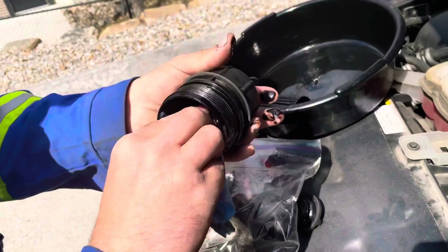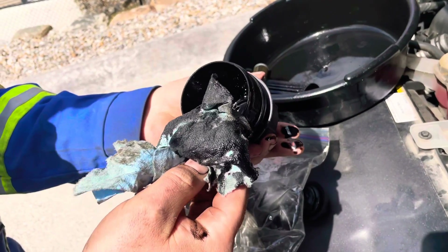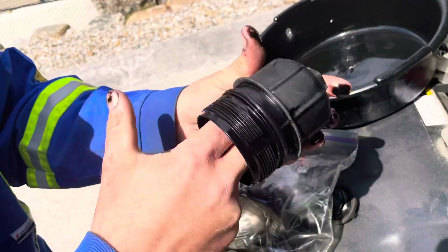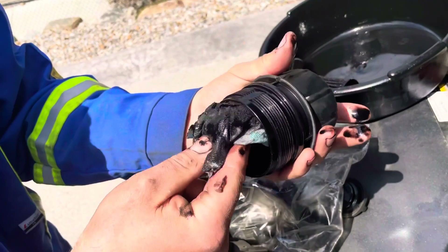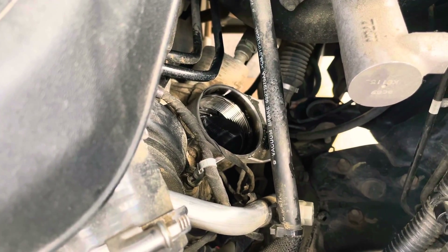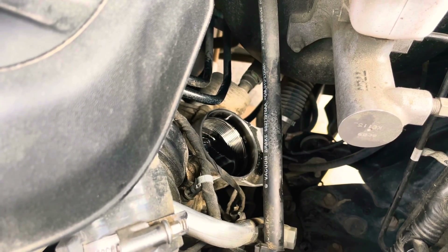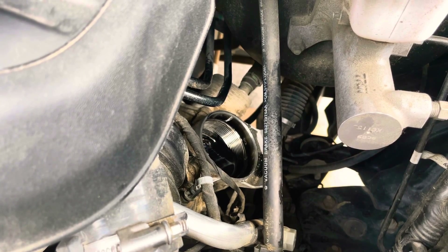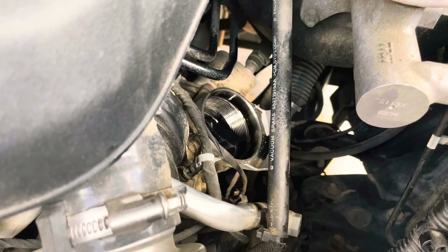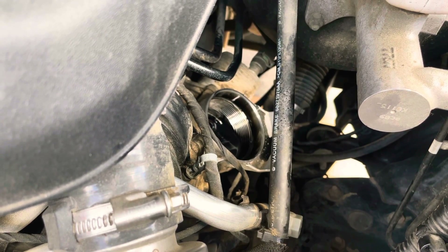Set it aside until we're ready to put on our new filter. Look at all that dirty stuff — that's why it's so important to do your oil changes on these new diesels, with all that soot and junk coming back in there. There's where we pulled the filter. It's taking a while to drain — I like to give it a good 15–20 minutes to make sure you get all that oil out of the heads.